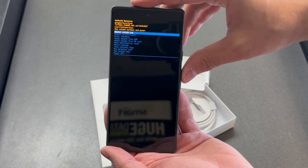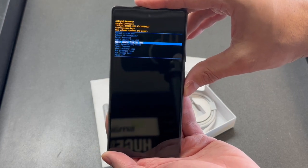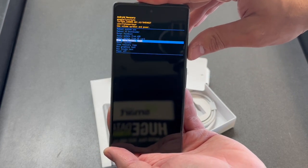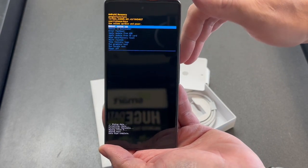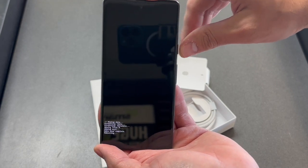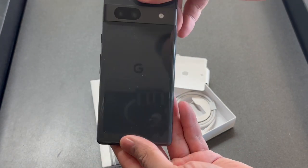Scroll down to wipe data factory reset and press the power button to select it and confirm it. Once the phone turns on, you will see that it is back to the factory settings.